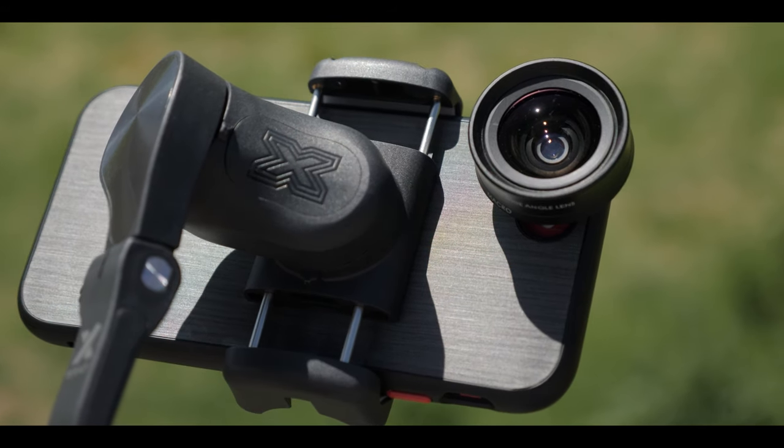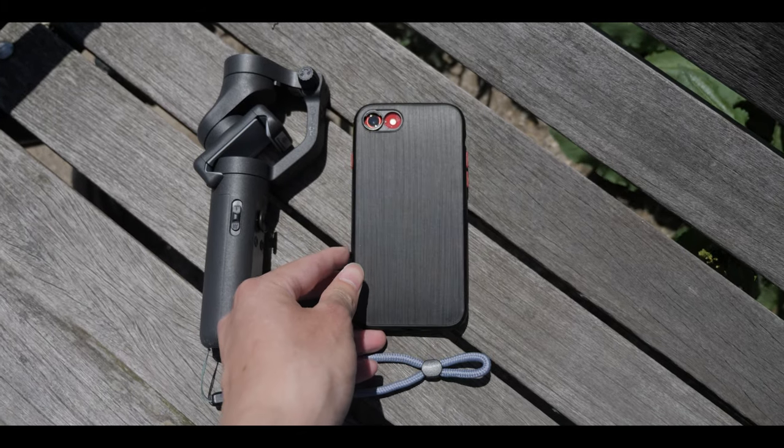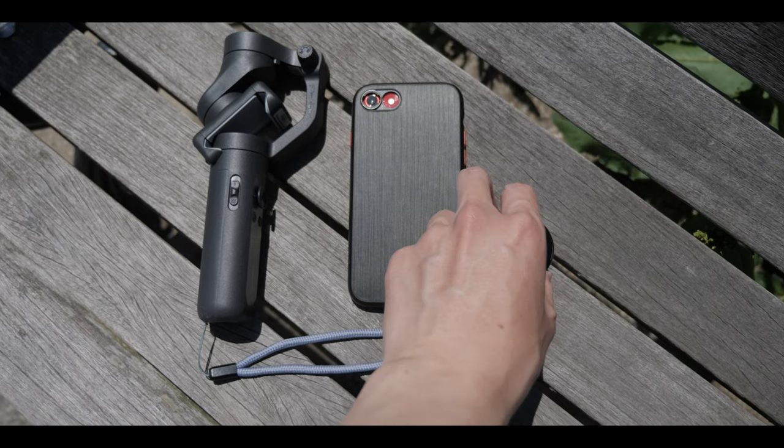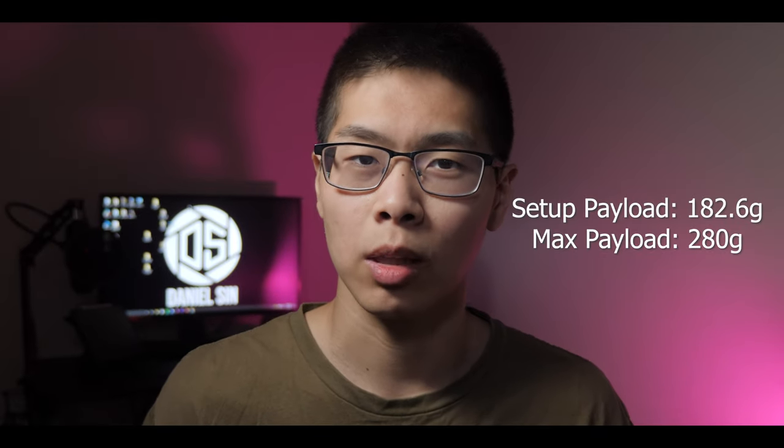One of the biggest pros for me is that this gimbal can lift up to 280 grams of payload, and the gimbal itself weighs 259 grams, so it can actually lift up more than it weighs. My current setup was my iPhone SE at about 148 grams on top of the RhinoShield lens at about 34 grams, so in total about 180 grams — I'm still under the max payload.